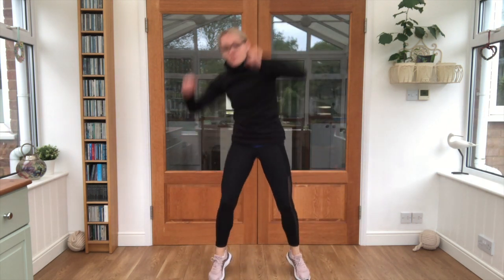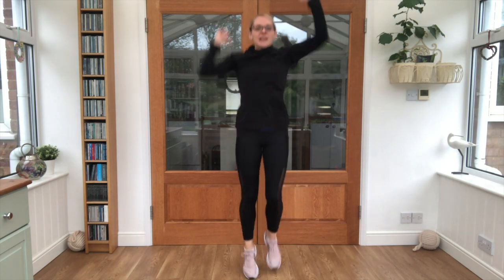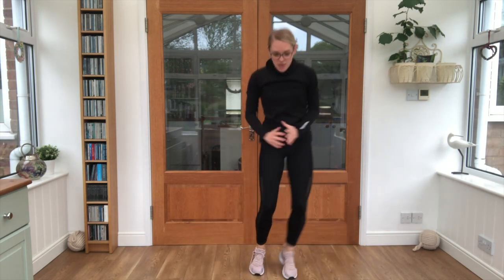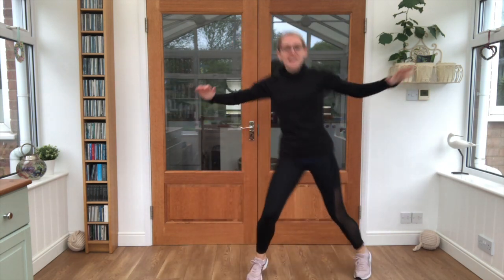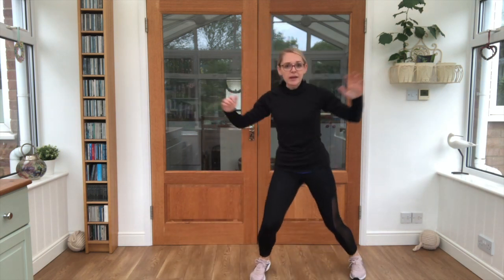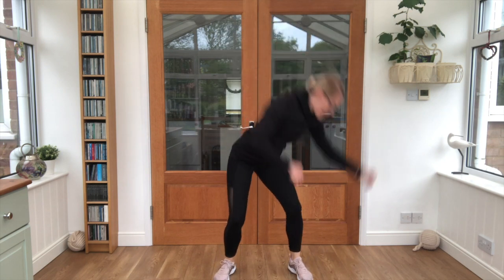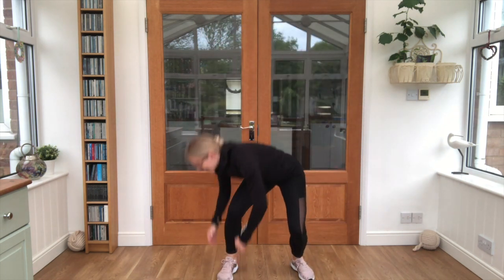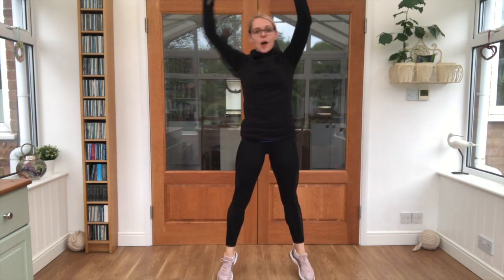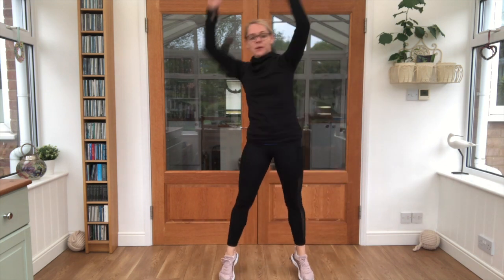Get ready to repeat from the top - jogging and punching. A few half jacks - that's the one. Keep it going, then rainbow touch down and up - all the way up on the toes. Almost there, last one.